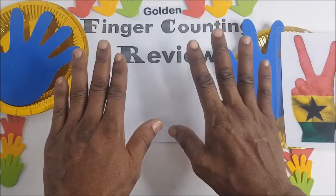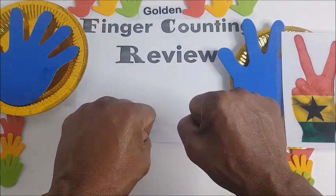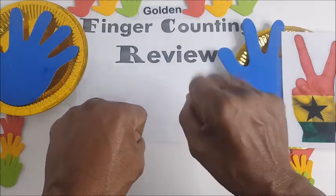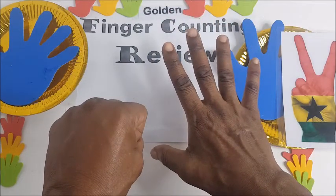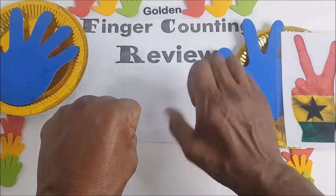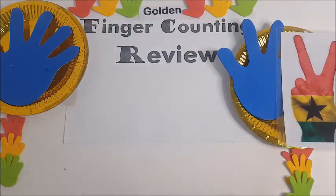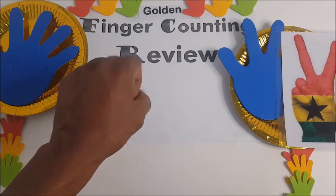You hold your fist — that is zero, sifuri, zero. The right hand is from zero up to nine, sifuri up to tisa. And then the left hand is used in counting from zero up to 90.